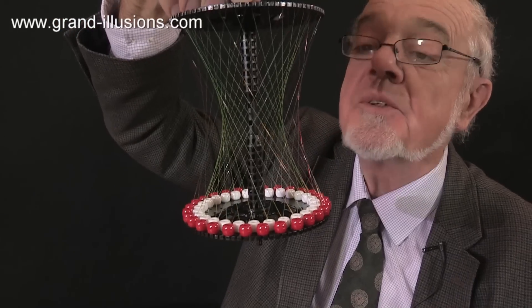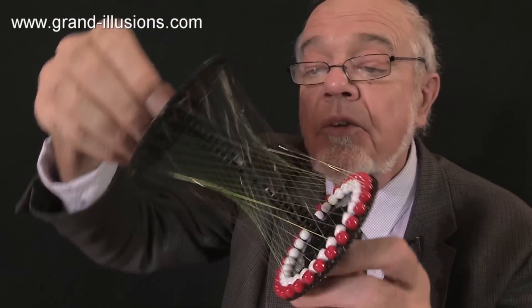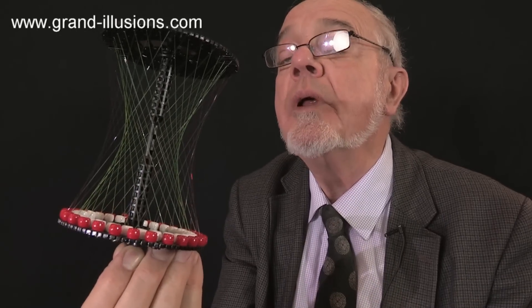Wow, this is a grand looking thing isn't it? Lots of beads doing funny actions, and look what's inside — very fine nylon strings and two wheels.